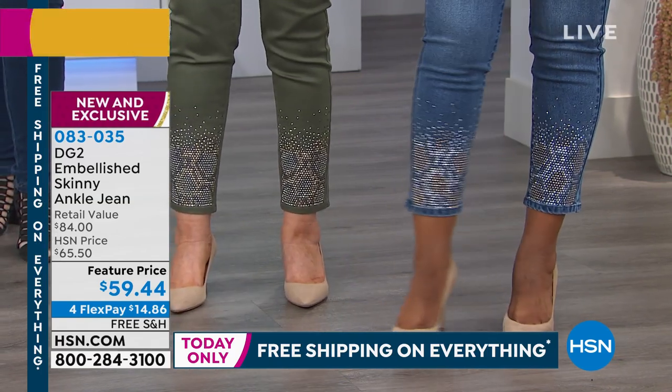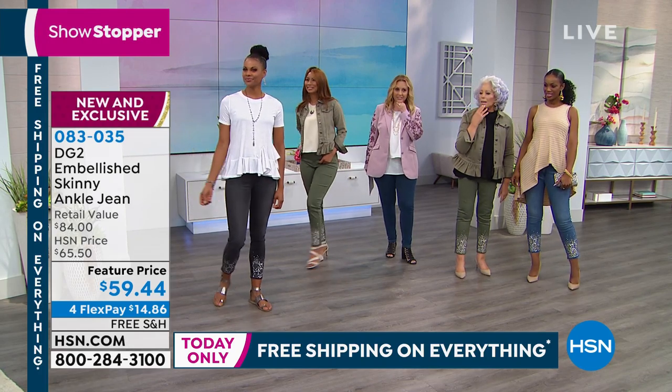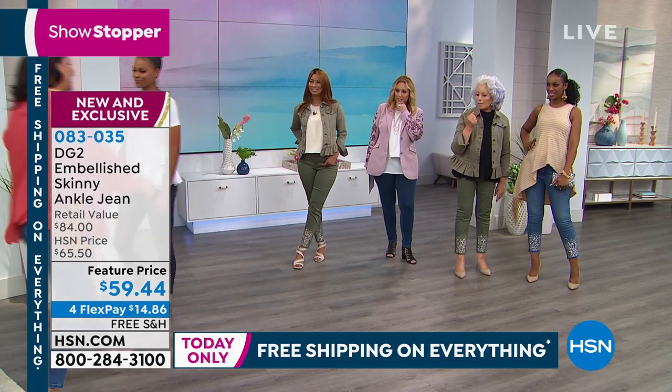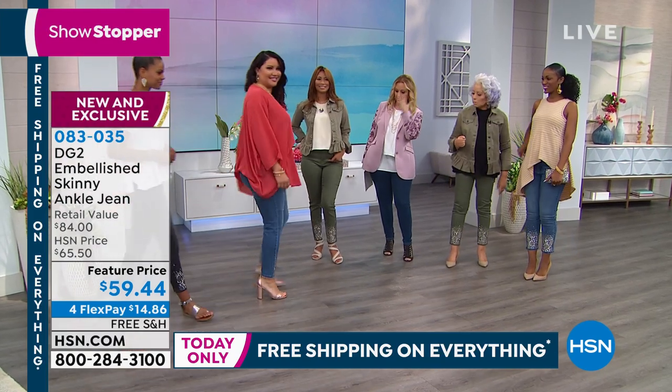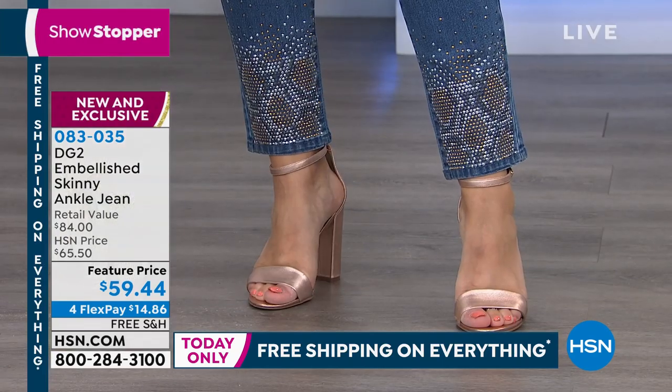That's a good outfit with rose gold. The way it's so incredibly slimming — your eye goes up and down, right down to the narrowest part of the jean. Exactly. So slim.